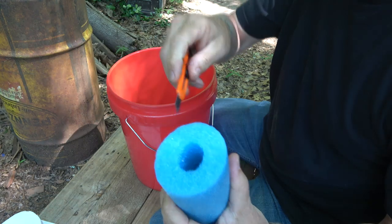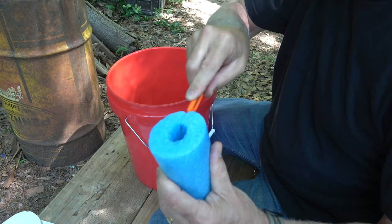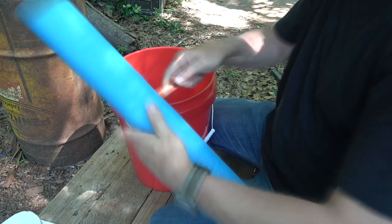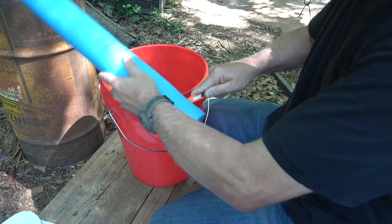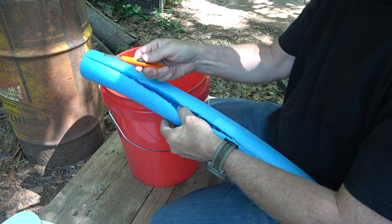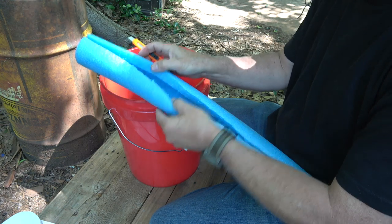That was simple enough. Next, we want to cut a slit all the way down one side — try to keep it as even as you can. Then just open it up. That was really easy to do. I wasn't sure how this small thin razor would do, but of course you could use any kind of knife or sharp object.